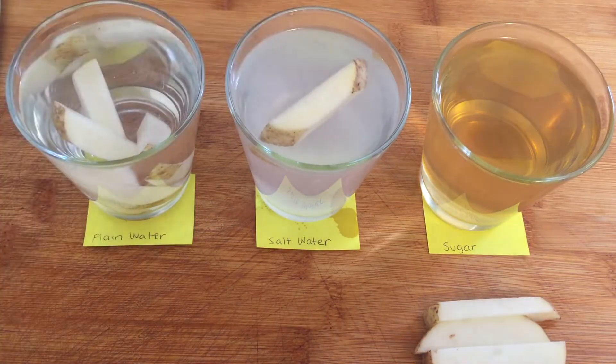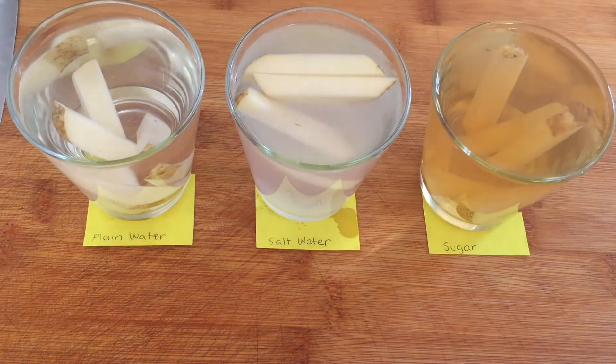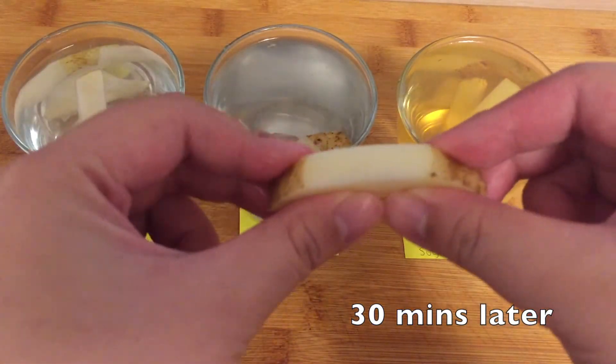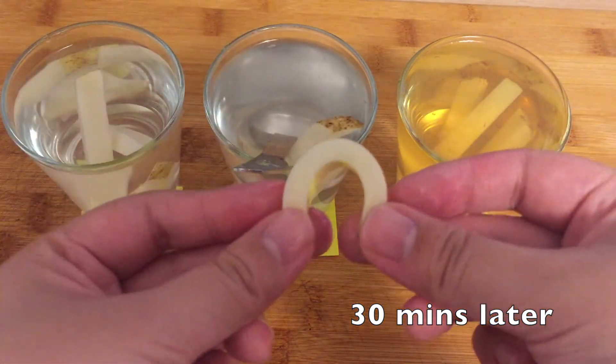Put two to three wedges into each glass and leave them for 30 minutes or more. You may want to add a weight on top to submerge the potatoes in the salted water. When 30 minutes have passed, take the potatoes out and observe how they feel when you bend them. Compare the potatoes in the salted, sugared, and plain water.